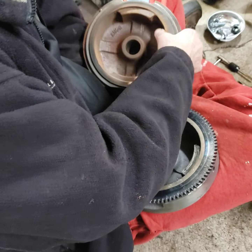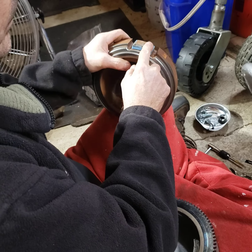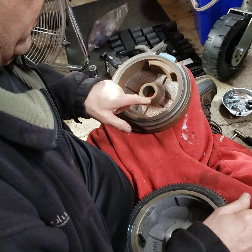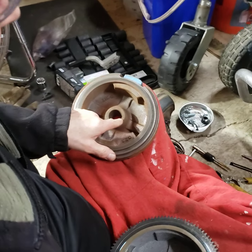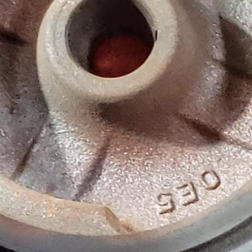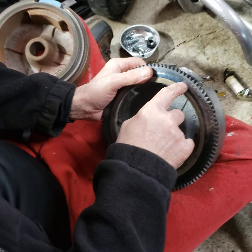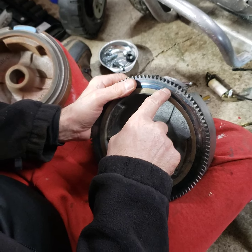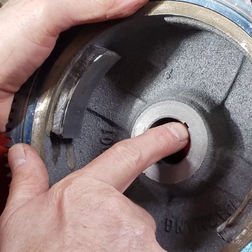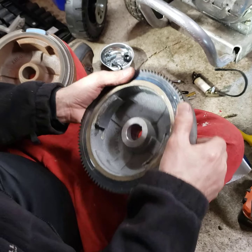The problem is this: if you look, we've got our magnet here at 12 o'clock. The keyway is at about 2 o'clock, let's say 2:15. Now we take our magnet off the Chinese knockoff starter upgrade — magnet at 12 o'clock, keyway at 1 o'clock. Your timing is going to be off. So there are only a couple of ways you can do this.